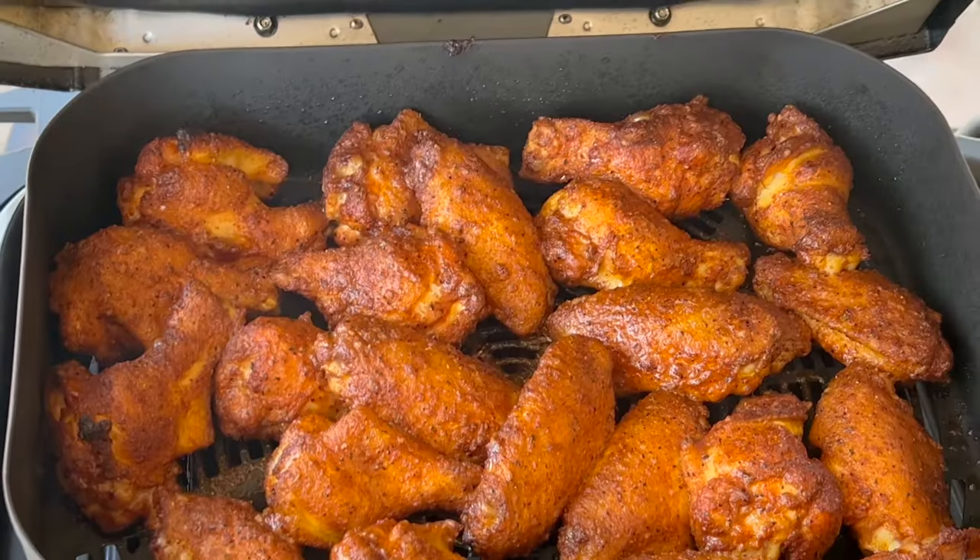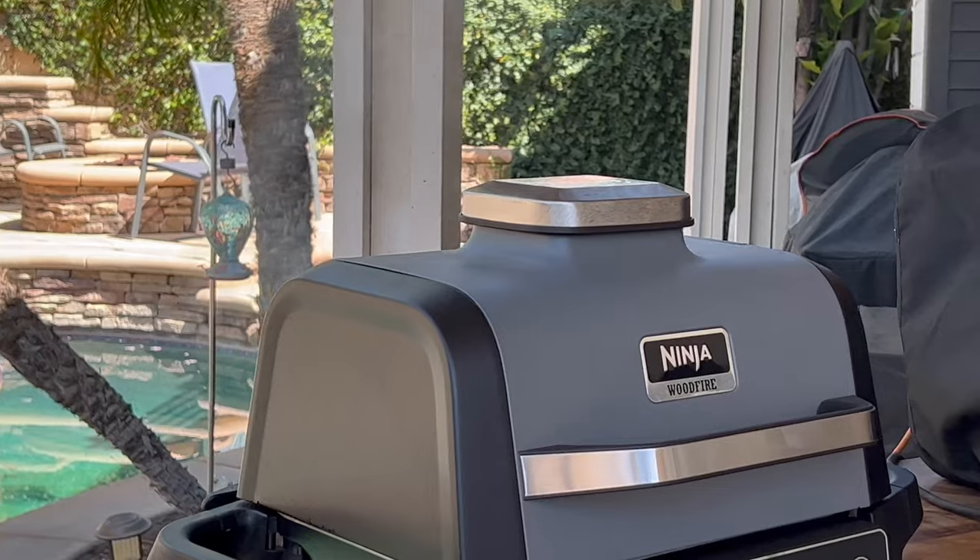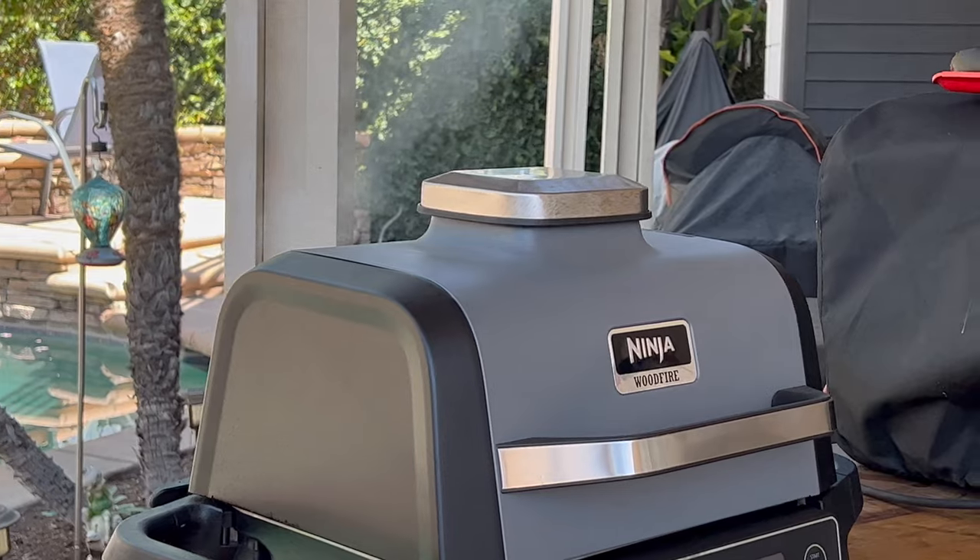Just in time for football season, I'm gonna show you how to make the best, crispiest, smokiest air fried wings. We're gonna use the Ninja Wood Fire Grill for this one right here, but you can use whatever smoker you got — though then you'll need a separate air fryer. If you don't want to mess with two appliances, maybe look into getting one of these Ninja Wood Fire Grills — link down below.